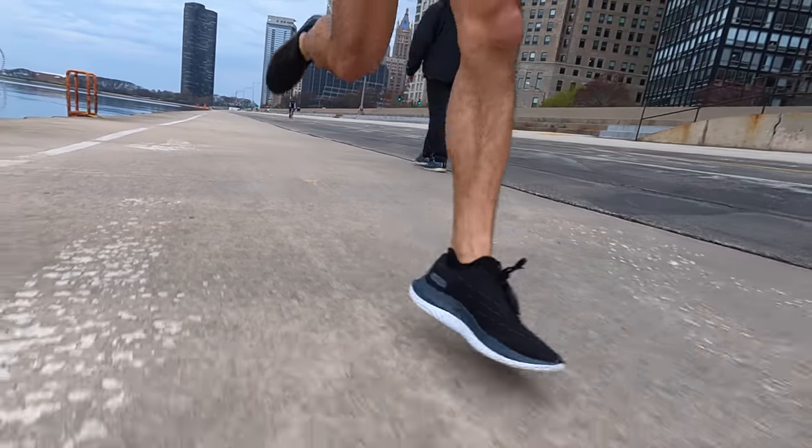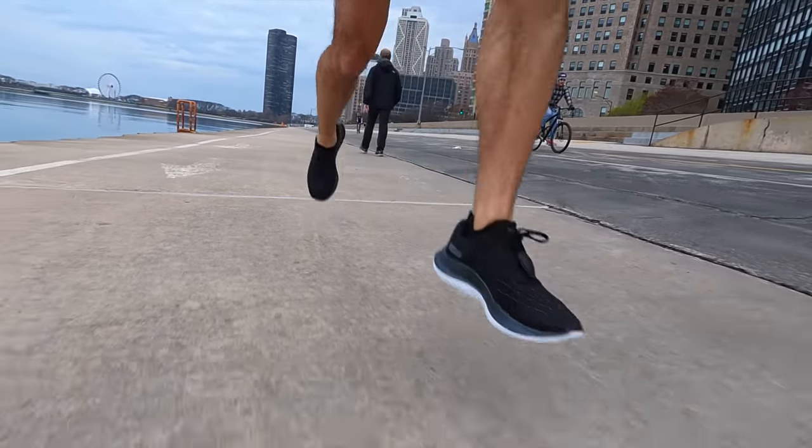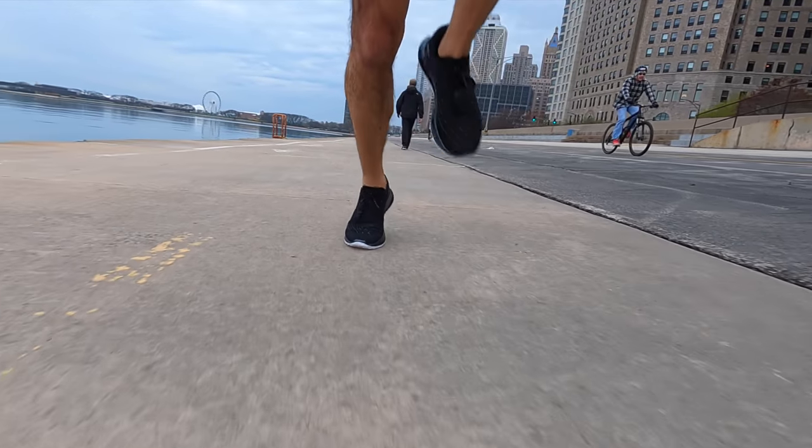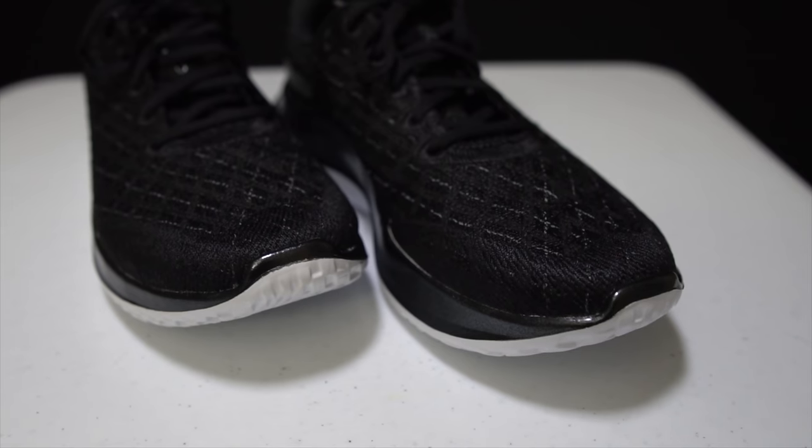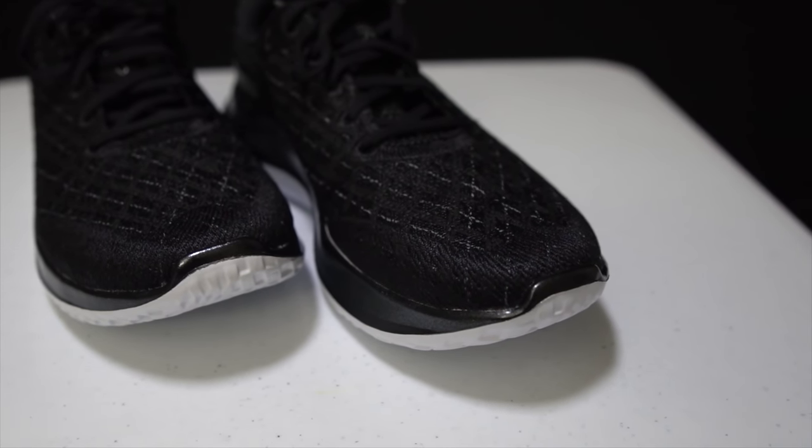Those are my thoughts on the Under Armour Flow Velocity Wind after just the first run. Hit that subscribe button and stay tuned to see my thoughts as I put in a lot more miles on it. If you have any questions, feel free to put them in the comments below. You can also stop by the live stream I do just about every day on YouTube at 3 PM central time and we can chat about it live. That's all I have for today — thanks so much for making it to the end of the video. Hopefully you're staying safe out there on your runs, and I'll see you in the next one.